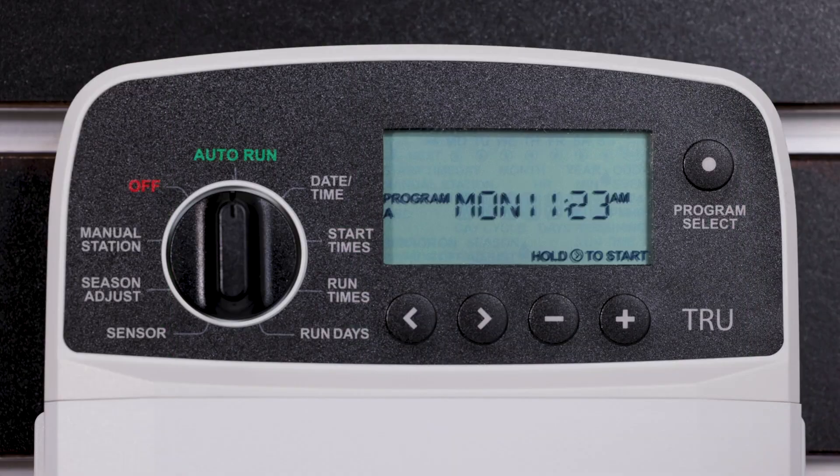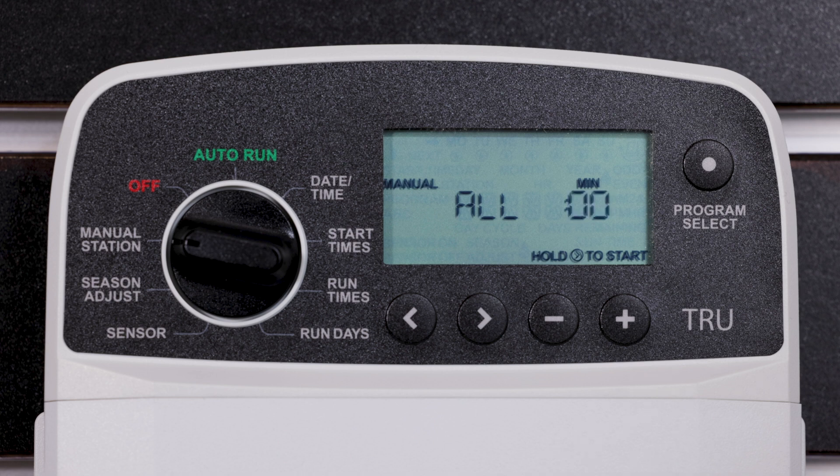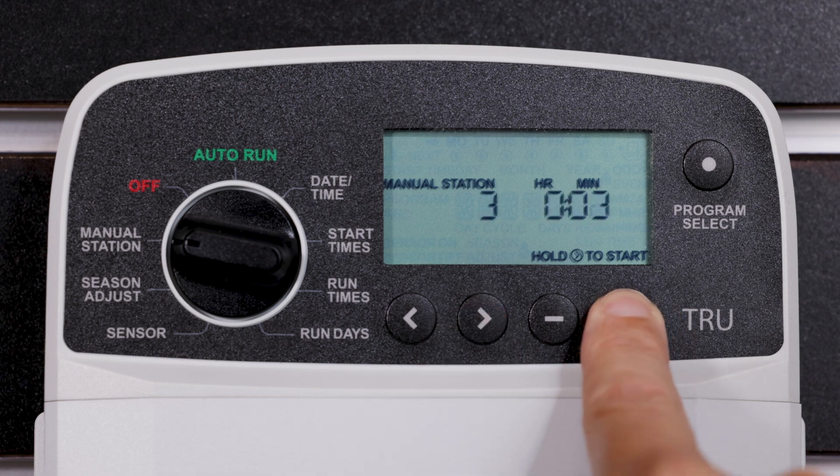To manually run a single station, turn the dial to Manual Station. Press the right arrow button to display the Manual Station screen. Press the left or right arrow button to select a station, then press the minus or plus button to set a runtime.